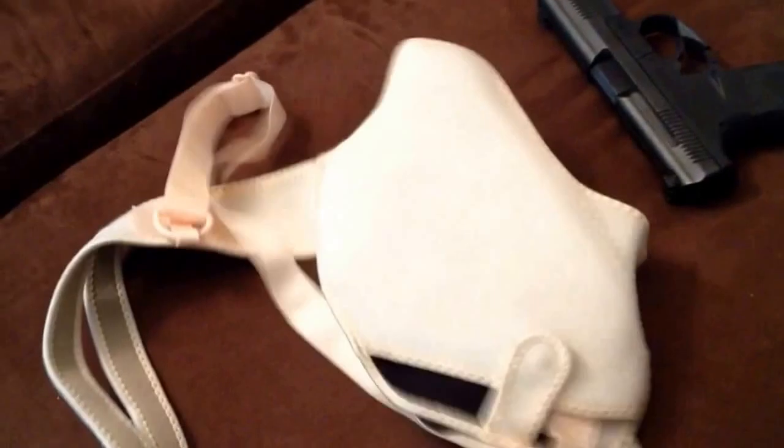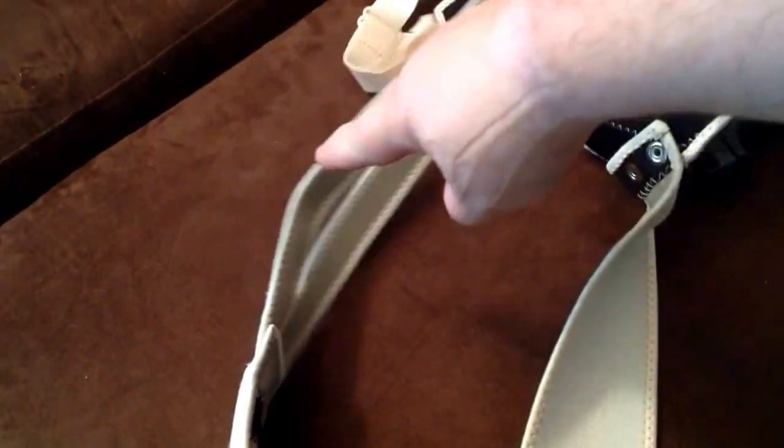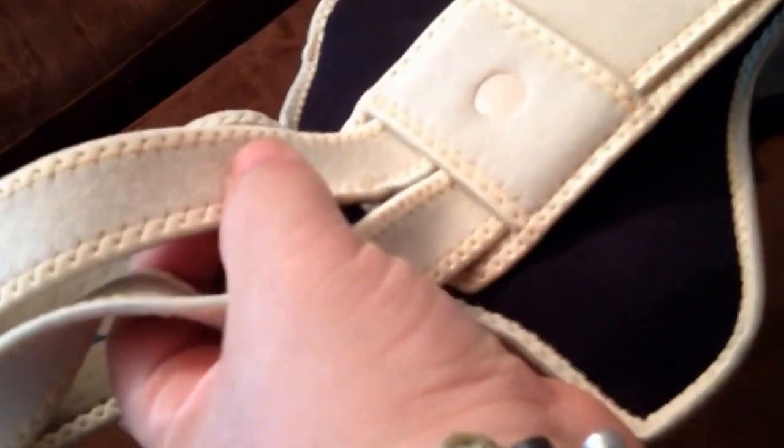After getting the extension snapped in on both sides, we now have a much larger holster that I can still adjust downward using the back adjustment area. I actually like having the extension on there even if I adjust it back down significantly, because that means my release point isn't next to the holster — it's right in front, which works out nicely.